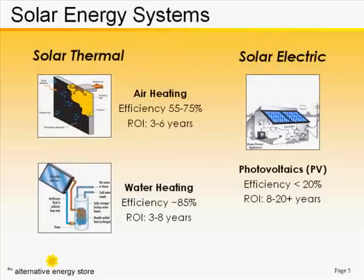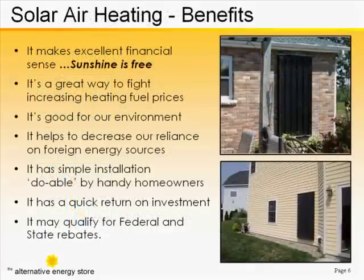Solar thermal, by contrast, is far more efficient. The actual collectors and technologies are far more efficient at absorbing the sun's thermal energy from light and infrared and making use of that energy. Once you install the collector, there's no added fuel cost unless you need power to run its internal fan. Some models cover that energy as well by using a photovoltaic module to produce electricity to power the internal fan motor.